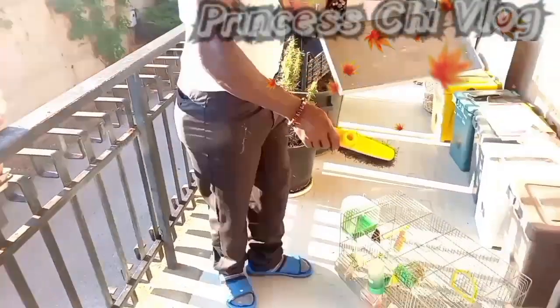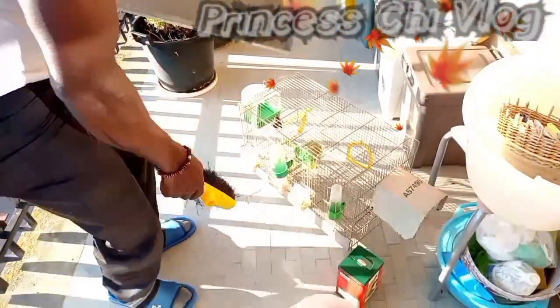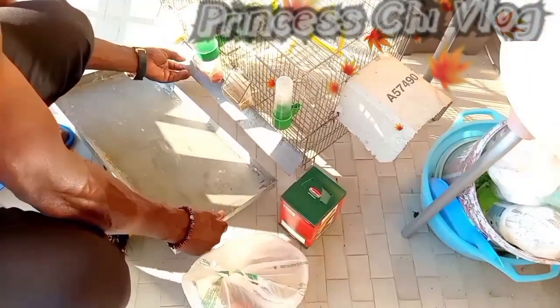That is my king right there, trying to clean up the whole place and disinfect the cage and all that.